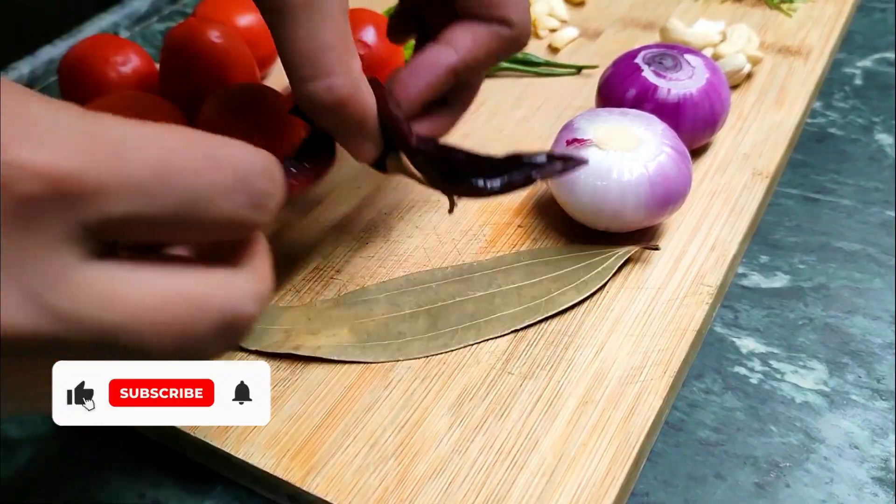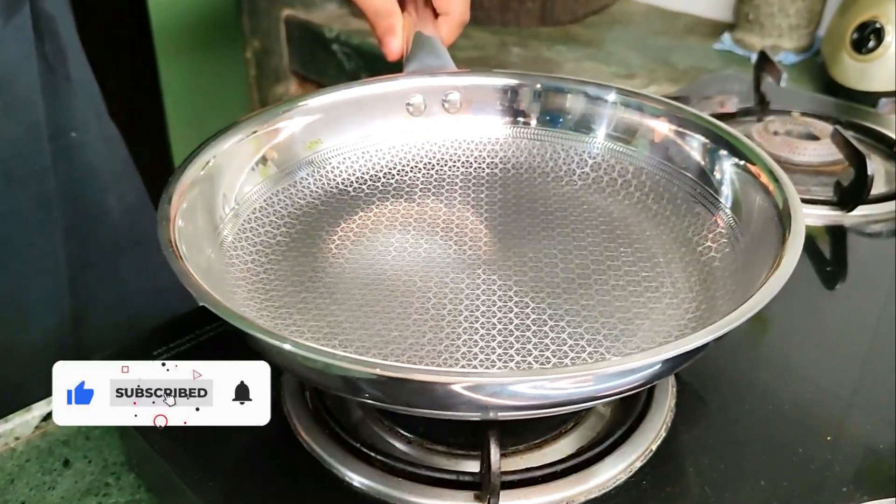Welcome back to my channel. Today we're making the most famous dish from India to Britain — paneer butter masala. Without further ado, let's make this. I'm going to keep it really simple here. All the ingredients you see on the screen, just get them in a pan and blend it, and that would be your base gravy.